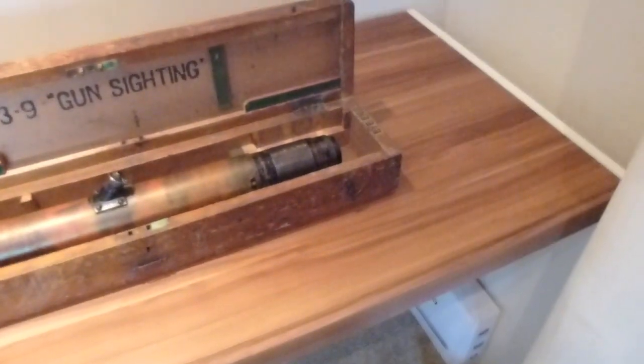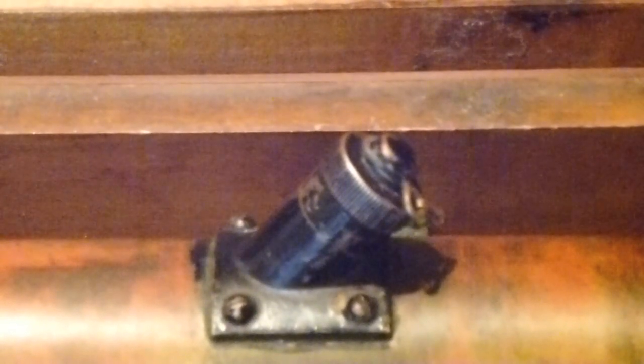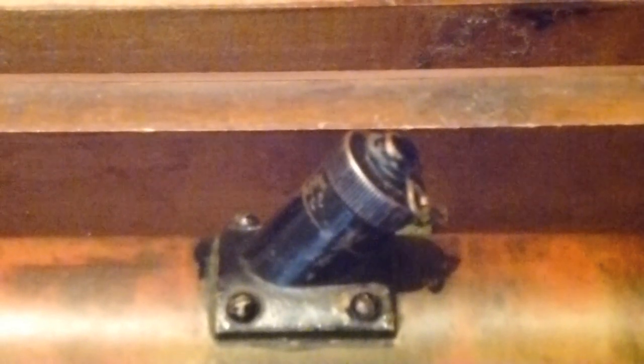Zooming into that section you can see on the box there it has 'Eye End' on it, which would be for the part of the scope that you look down. The middle bit of it is raised and it's got a cap on it — that is for night time observation. You'd put a spotlight down there, take the cap off, and you'd be able to see easier through the scope during the night. That is the eyepiece at the end of the scope.